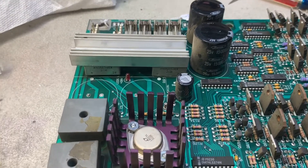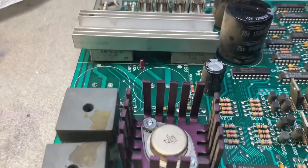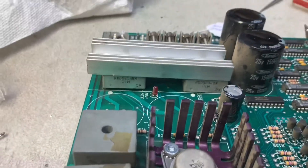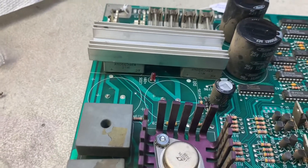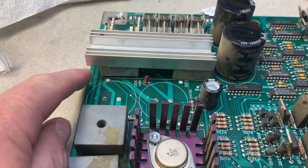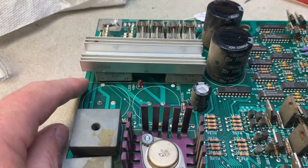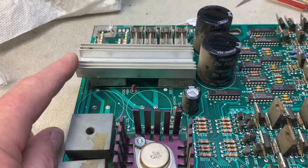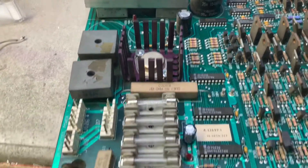This is a WPC power driver board that I thought was going to be run-of-the-mill, and it kind of is — but this is a good opportunity to point out that this is not the way to install bridge rectifiers. They are designed to be mounted off of the board, with heat taken up by the heat sink. If you mount them flush with the board, you're defeating the purpose of the heat sink, at least to some extent.